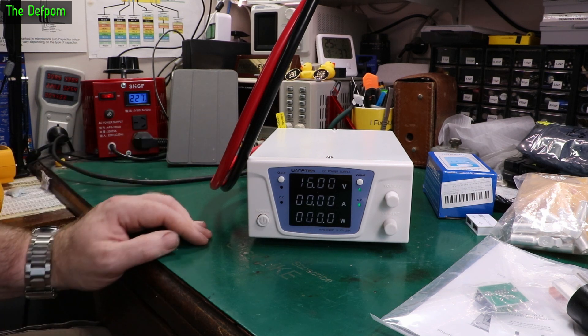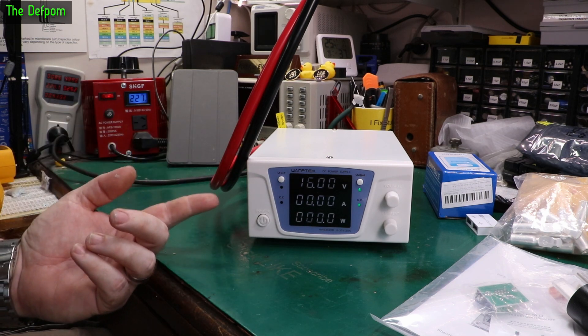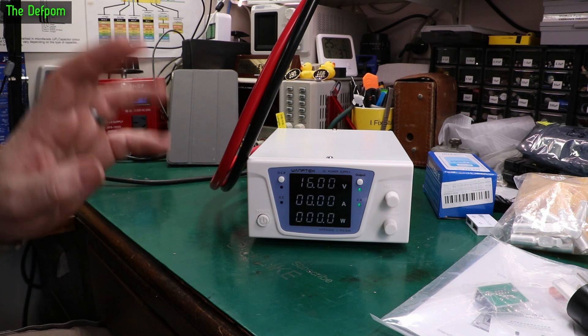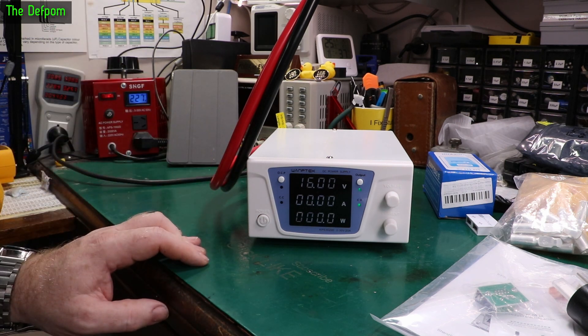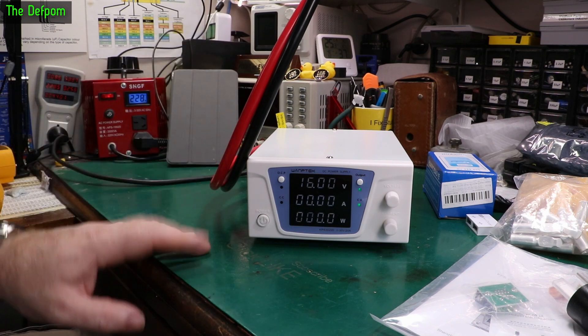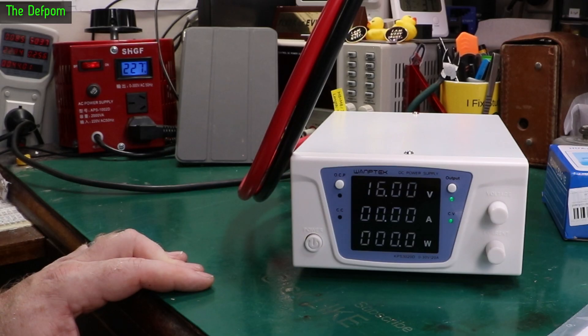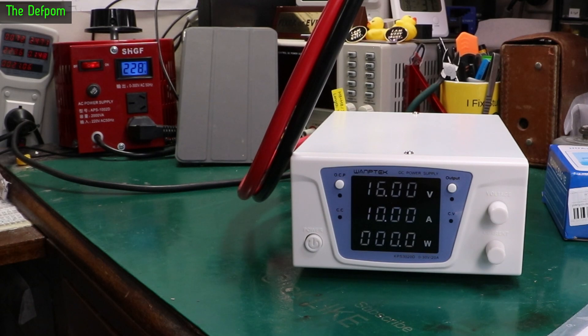Obviously I need to do long term testing on it and check for things like turn-on noise. Like sometimes when a power supply turns on, the output will spike a voltage out. You have to watch out for that in some cases — you can actually destroy equipment connected to it. So I also need to test for that sort of thing, and output ripple and all that kind of stuff. I might do a video about it. This is a nice little quick overview of this thing. Standby power is 5 watts — I'll turn the output back off. It's now 2.5 watts instead. So that's fine.